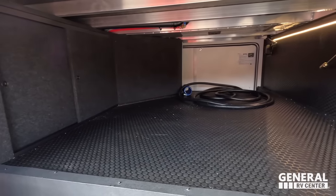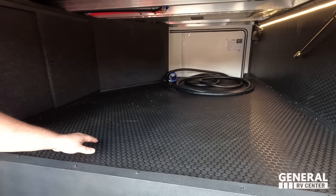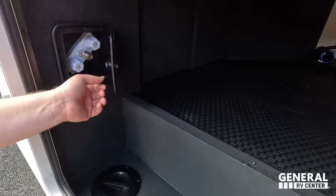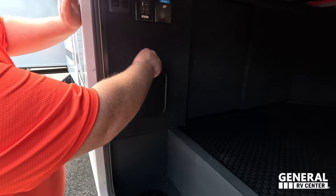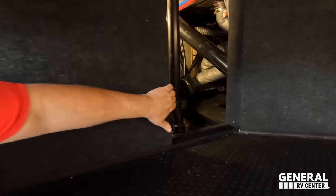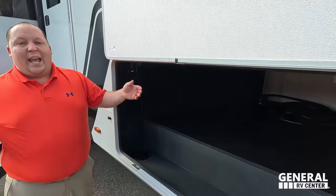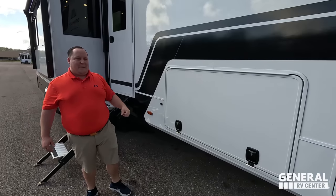Very nice passenger storage underneath. Look at this material — I think it's called Tough Guard. Good, durable. There's an outdoor shower on this side, and an outdoor shower prep on the other side. Power, USB, and satellite hookup there. And right here — it lights up for you automatically. Brinkley understands that things will go wrong and makes it very easy to access. Love the slam latch doors.